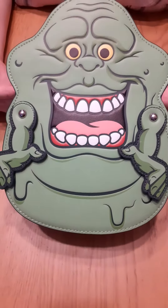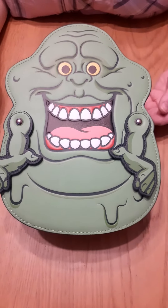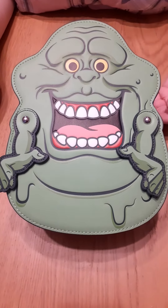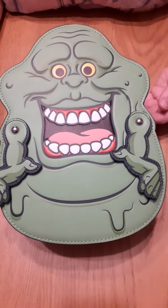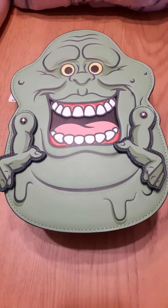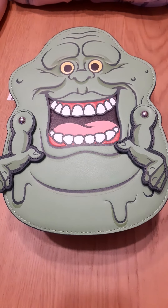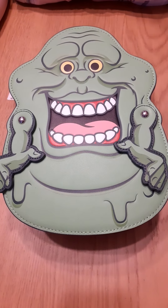So this is our Slimer convertible bag. We also have the little card holder available separately — we'll do a video on that later. I think the Ghostbusters range is really, really cool. I think it's really underrated but fabulous. I love it. And if you're an 80s film fan, you will love it too.